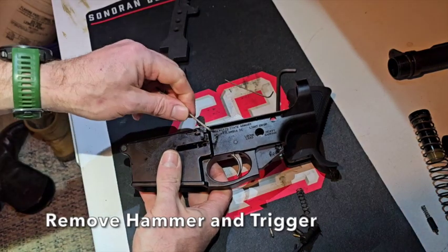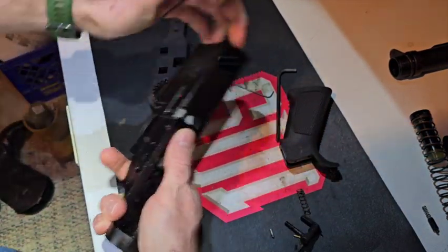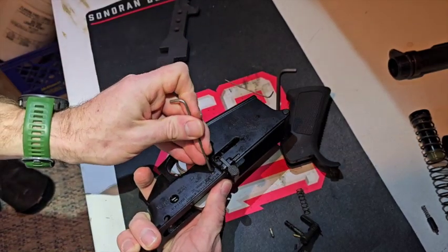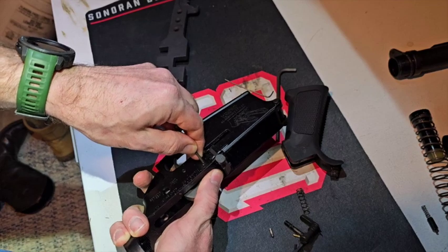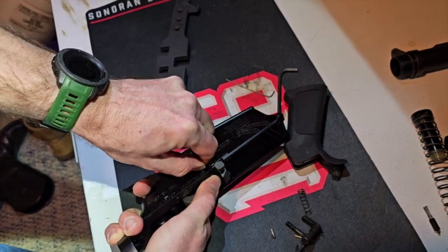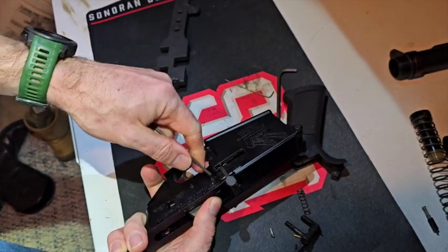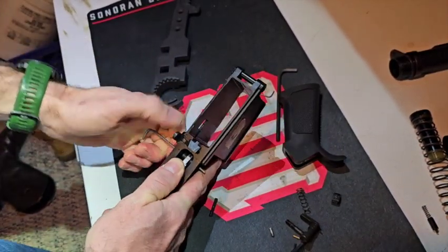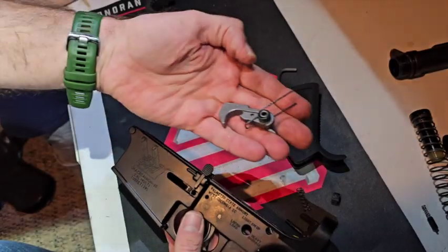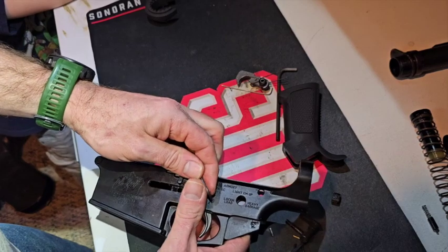Next we're going to get the hammer and trigger spring out. Apply a little bit of pressure on the hammer, push it straight through. I've got the trigger out. Now for the hammer pin.